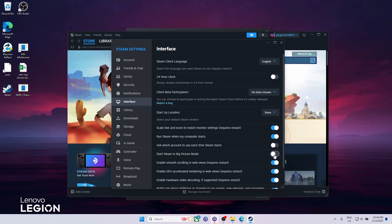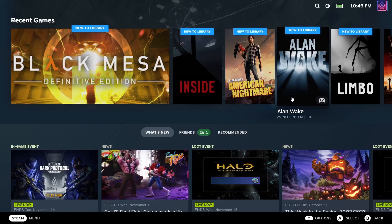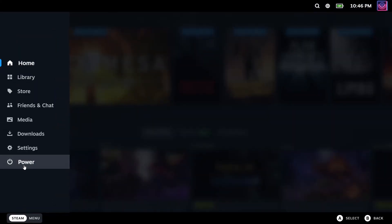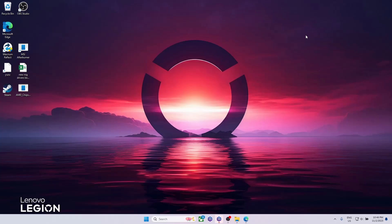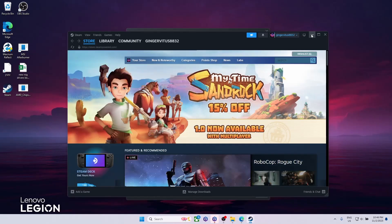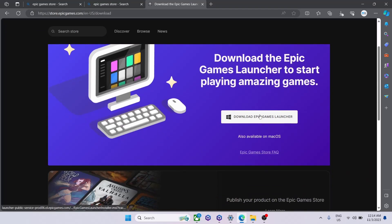Big Picture mode looks a lot more user-friendly on a small screen, so if you plan to use Steam as your primary store I'd recommend setting it up. To exit, just press the Steam menu and click 'Exit Big Picture Mode,' which brings back the classic view.